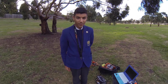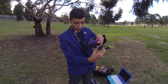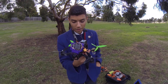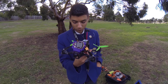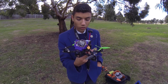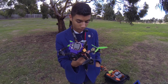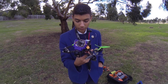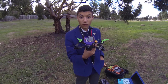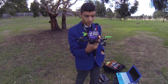Thomas explains he just finished tuning with the DYS SE2205 motors. There's a GoPro on and it tuned really well — the ground testing was really smooth. The I-gains are a little lower than he normally uses, interestingly. They're running HQ props this time. After this tune they plan to tune again without the GoPro, since these are race motors and racing is normally done without it.